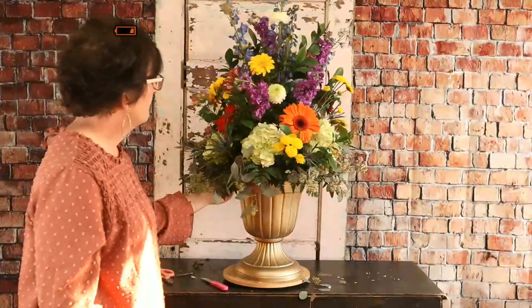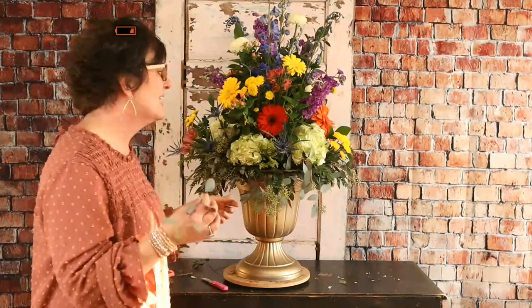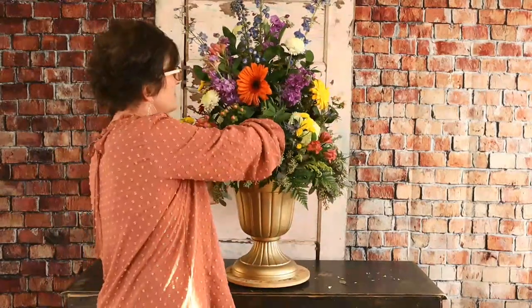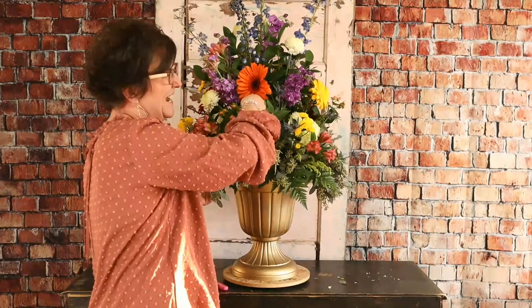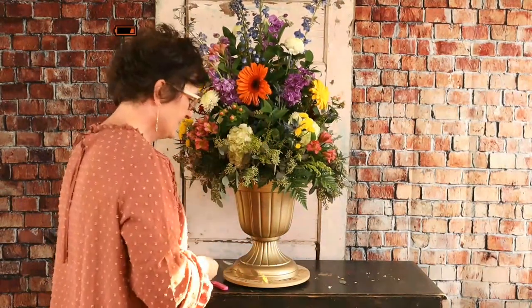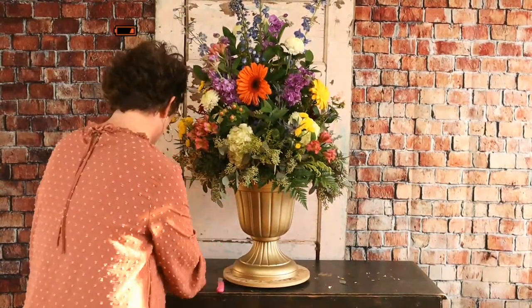Sue says she had gardenias in her wedding bouquet — such an amazing scent on her wedding day. I wonder how they managed that. I guess I've really never been taught how to use them, but I bet it was so pretty. Chris says it's their first live — yay Chris, so glad you're here! I did pinch the fire out of my finger on that stem, but it didn't bleed, so that's good.